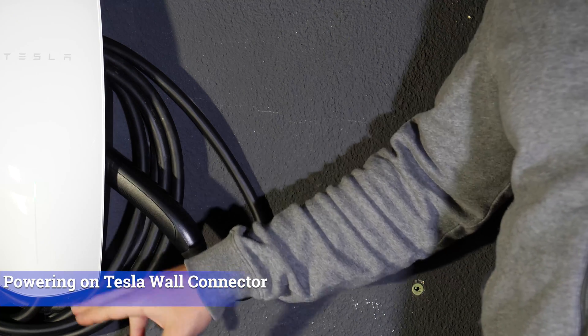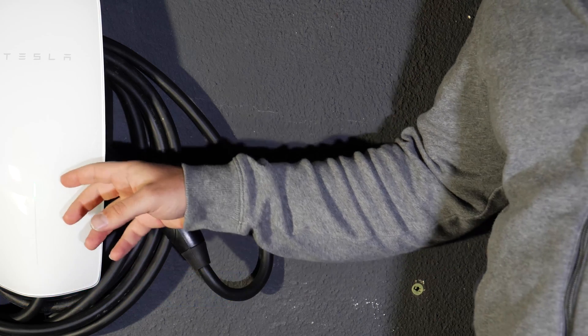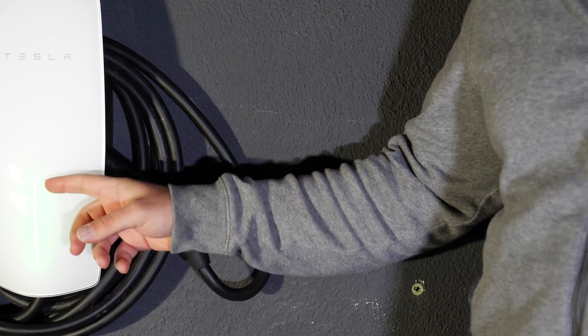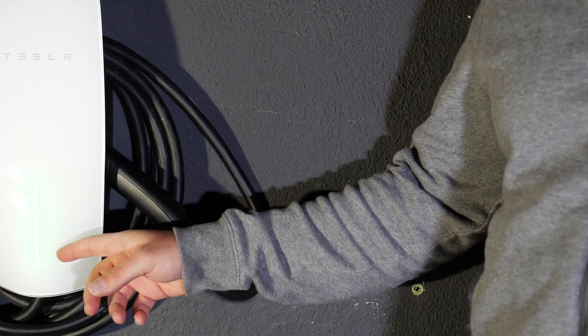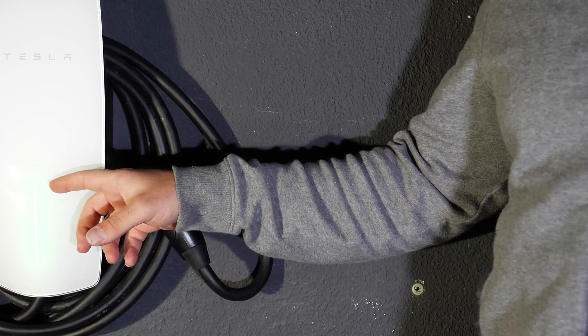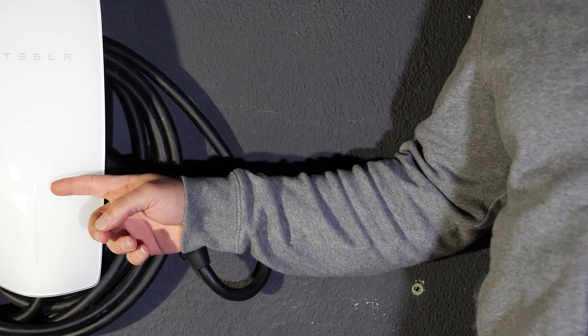Now we're turning it on. That was the initial startup sequence. It's going to show five lights, which is essentially indicating that we are connected to 60 amps because that's what it's detecting. Then it's going to go to a single light, which means it's in standby mode.